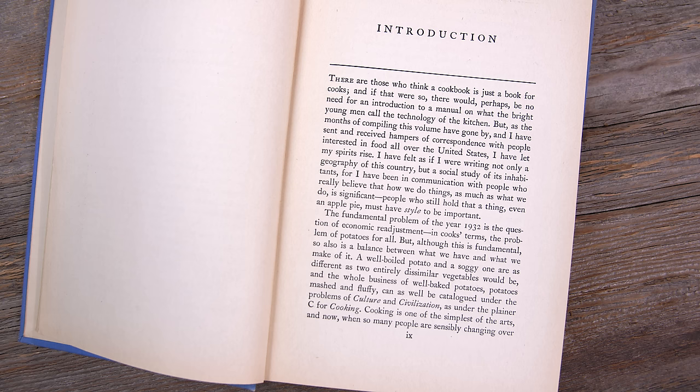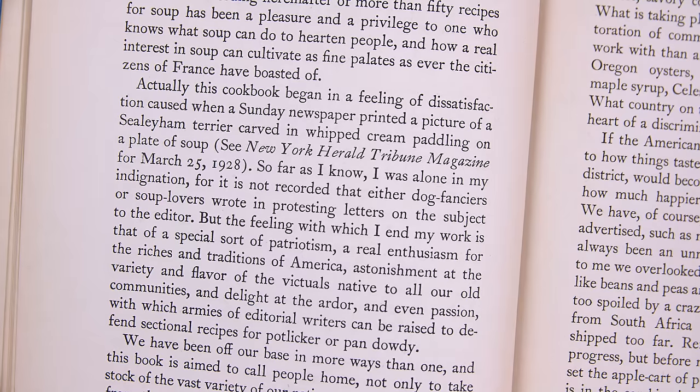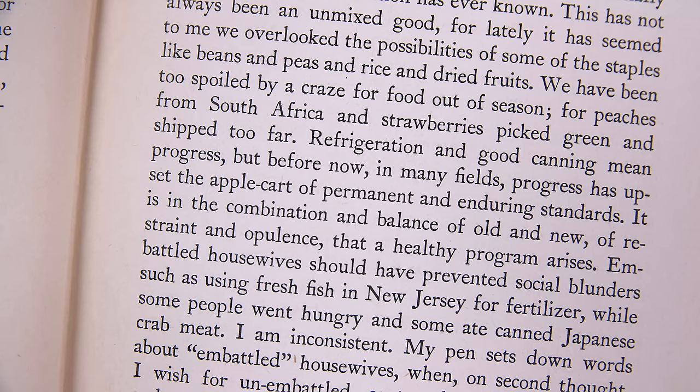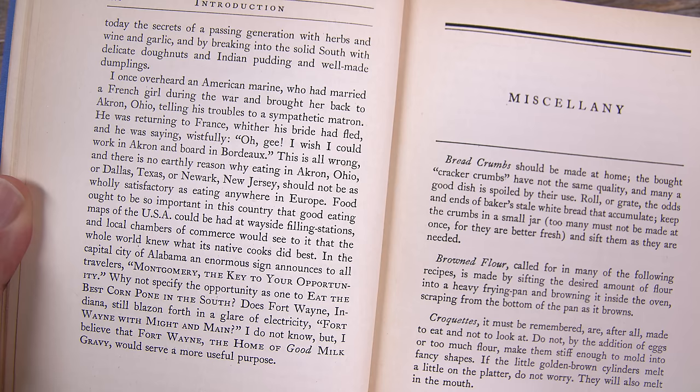This book is published during the Great Depression, and in the introduction the author really lambastes various sections of society for gluttony. And yet this stew uses two pounds of meat plus bacon. There's a little bit of a disconnect there for me.